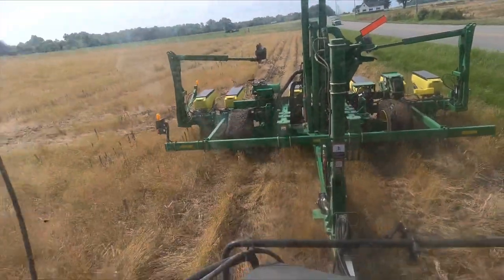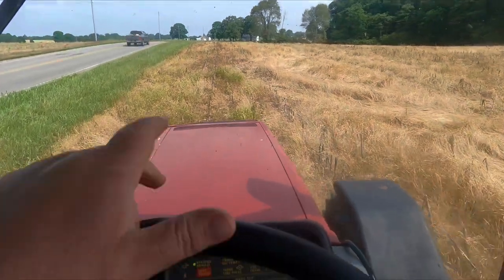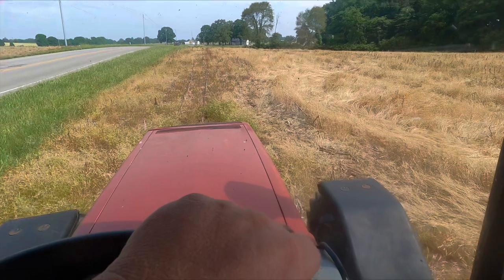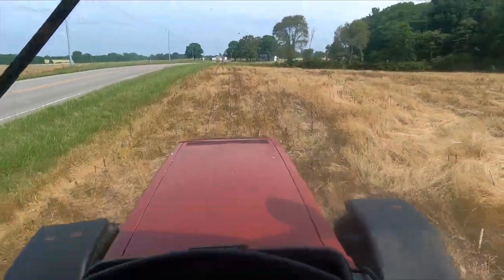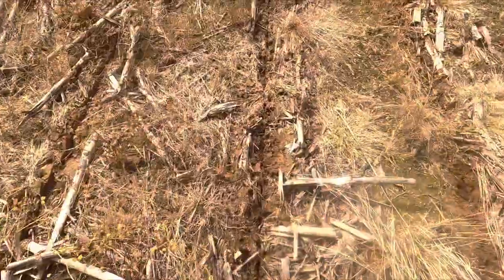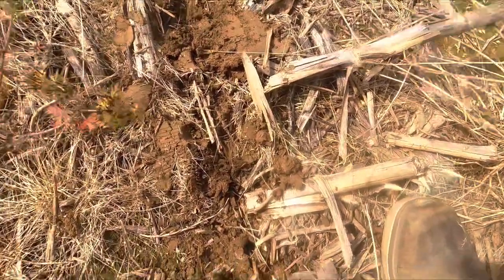We've got it set to 138,000 — running a little high; 140 is really ideal — but it's still a little wet right here on the front of this field. I'll get this track done on the first pass and then get off and check everything, make sure we're at the right depth. One inch is where I'm going to be at. We are a little wet — that's not covering too good. We're at an inch.